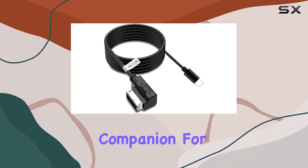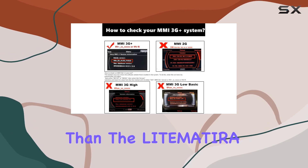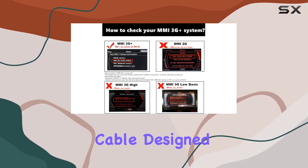Are you looking for the perfect companion for your Audi's MMI 3G Plus system? Look no further than the Leitamatera AMI Music Interface Cable.